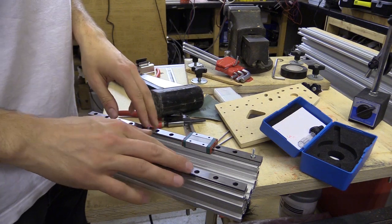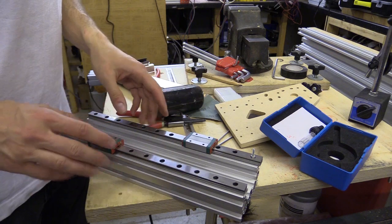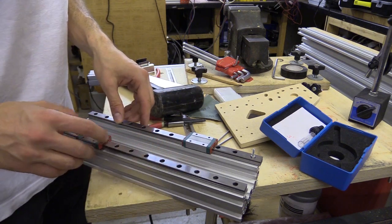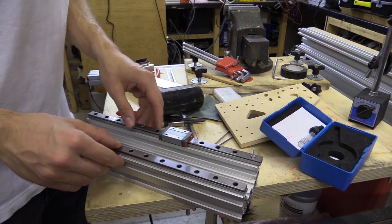I'm trying out these MGN12 linear sliders — they're a bit hit and miss. This side feels really good but that side is not so impressive.